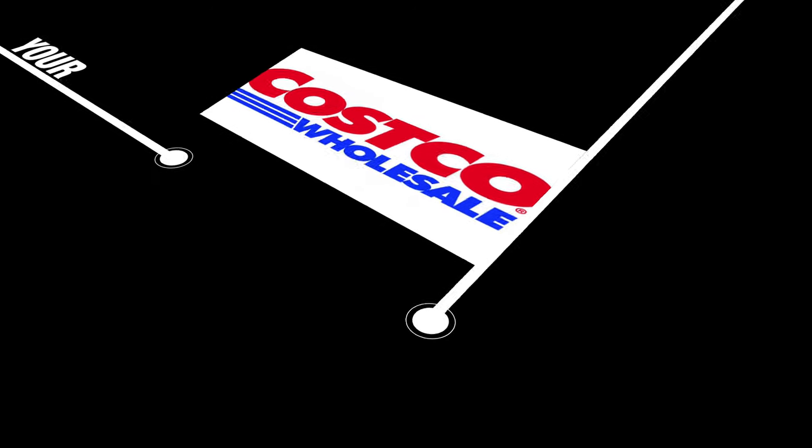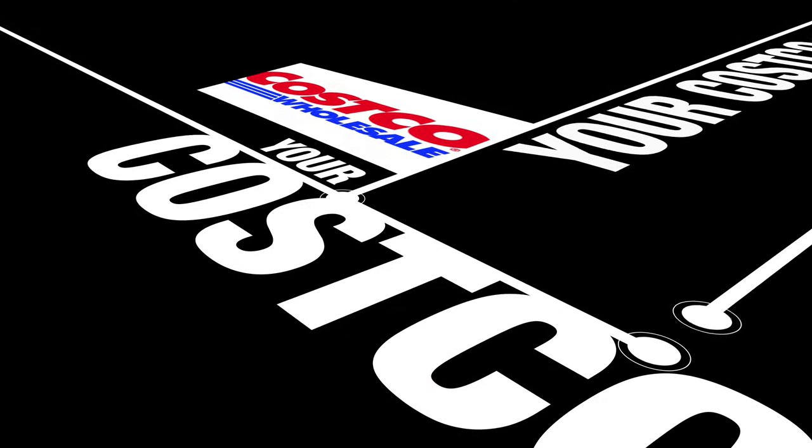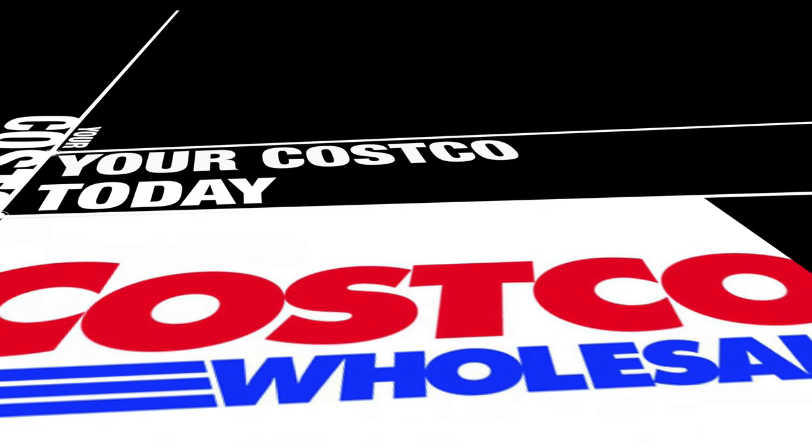Hey, thanks for tuning into your review channel. Yes, another episode of Your Costco Today. Appreciate you tuning in. Don't forget to like, share, and subscribe as always.